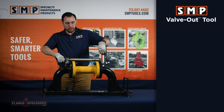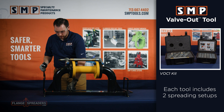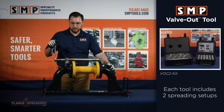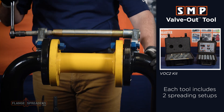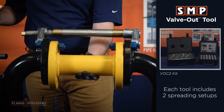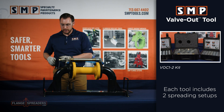When using the valve out tool in real life, you want to have one setup for this side of the pipe and one setup for the other. But for our demonstration purposes right now, we'll just use one. By turning the jack bolt, we create that quarter inch or half inch of spread needed to swap this valve out, drop it down, bring our new one back in place.